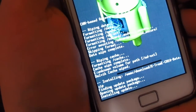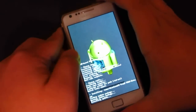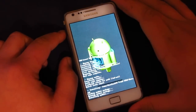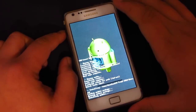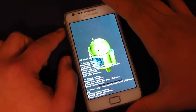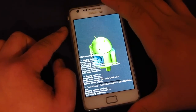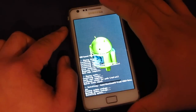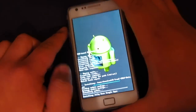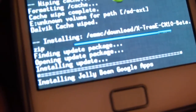It's now installing. This ROM comes with Google Now, which is one of my favorite features in the new Jelly Bean. As you can see, it's now installing the Google apps as well.